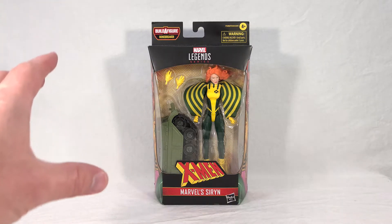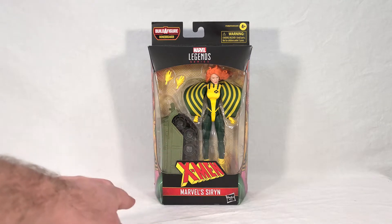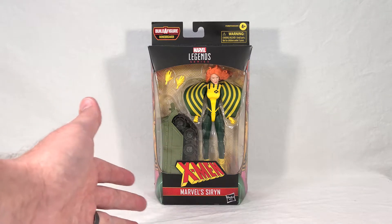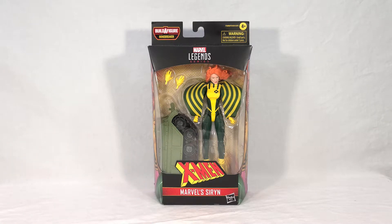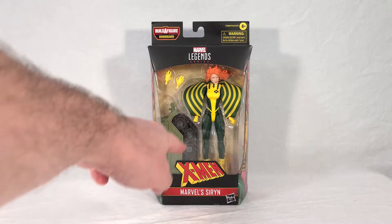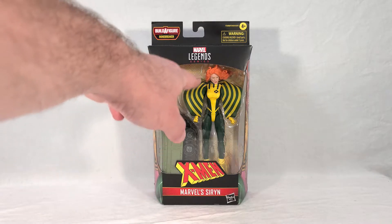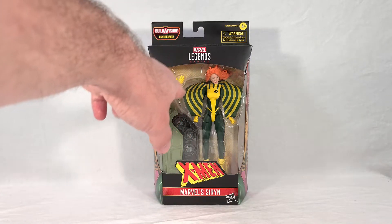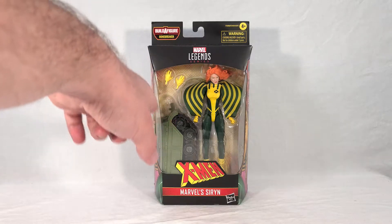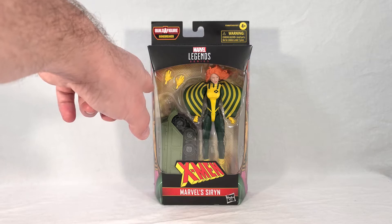Siren comes in your standard Marvel Legends packaging. You get your Bonebreaker call-out up here, the standard X-Men logo with her name, and they call her Marvel Siren — I guess it's too generic a name to leave without the prefix. Inside the window, you can see a big piece of treadwork which makes up part of Bonebreaker's lower body, and then we see Siren herself. She's got a soft goods little cape area — basically the cloth that drapes around her arms — and she comes with two alternate open hands.